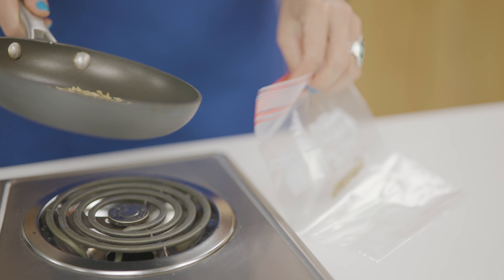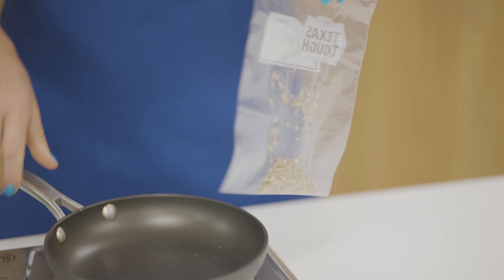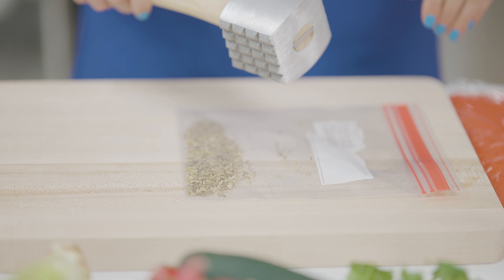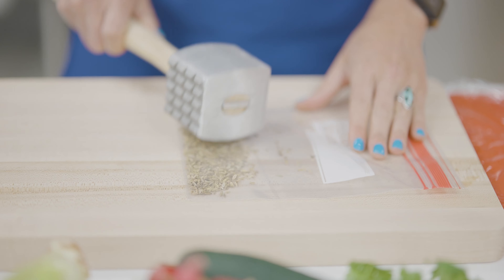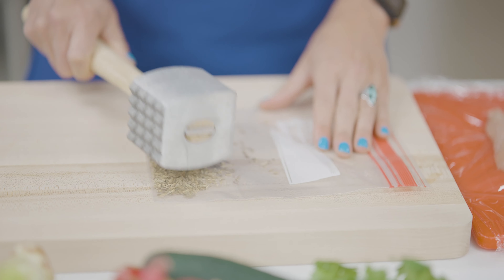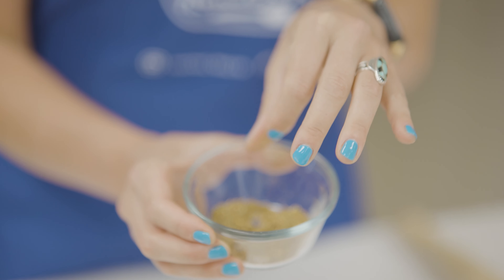Next we're going to put the toasted fennel seeds into a plastic bag and crush them using a meat mallet. Use the flat side of the meat mallet and just beat down until you've pulverized them. When you're done, your fennel seeds should be ground medium to coarse fine.